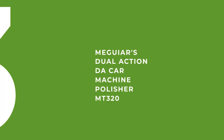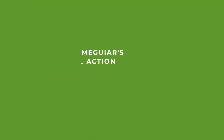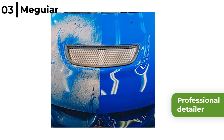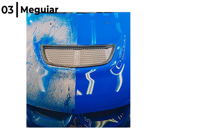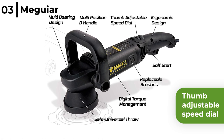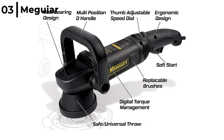The next dual action polisher is the Maguire's Dual Action Car Machine Polisher MT320. This tool would be great for a professional detailer but can be used by users of all skill levels to produce a show car finish, as it's designed to combine form and function leading to outstanding polish and waxing results. It has an ergonomic design with a thumb adjustable speed dial and an outer casing for a smoother buffing experience, plus the dual action and random rotation means no damage to the paintwork.